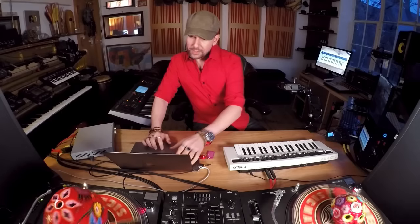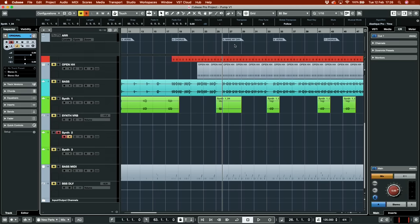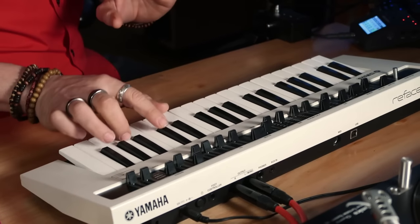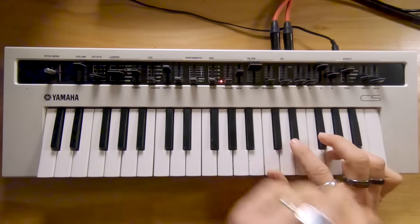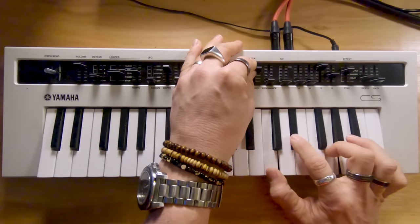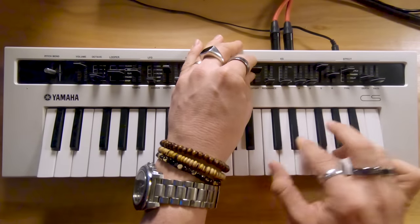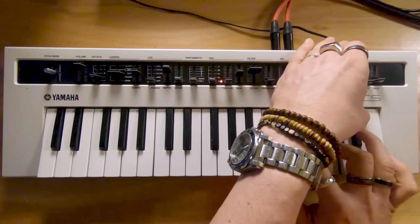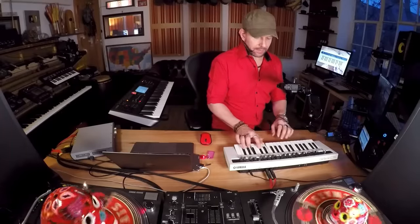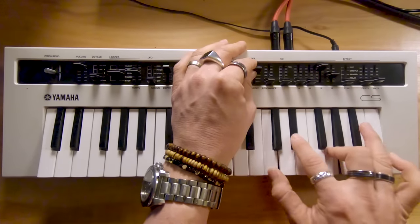The second synth takes place in this area after the chorus when it goes 'make my day.' It's pretty much very similar to the other one, but I think it's got a little bit more tail and it's probably a little bit closed in terms of cutoff. It's got less chorus — you know what, I'm gonna take it out altogether and maybe add that back in mixing. Let's try and record this.